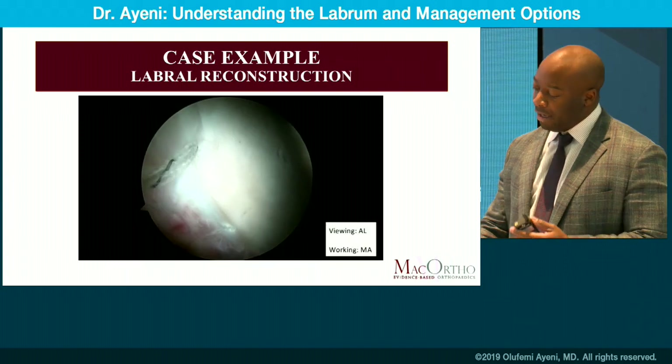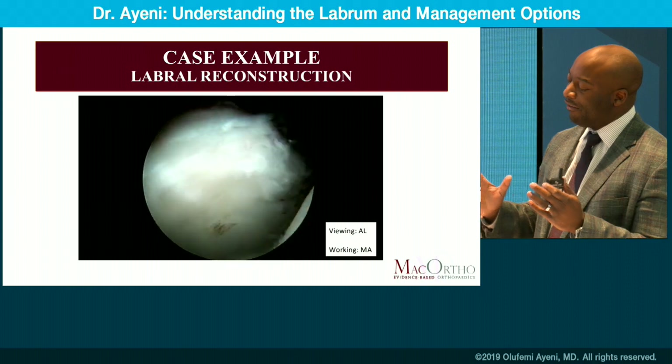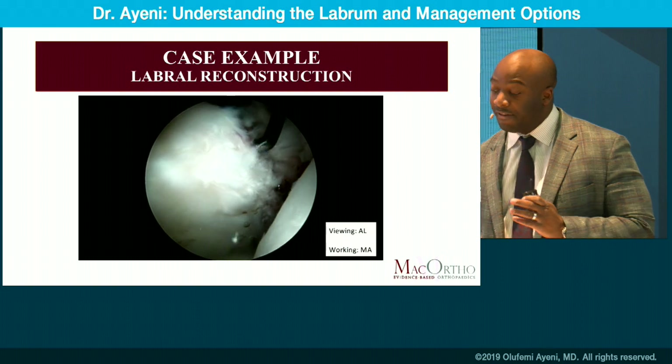It's important to mention that in these cases there's a learning curve and some expertise involved. But regardless, if you understand the concepts and go layer by layer, you can really address these difficult cases.